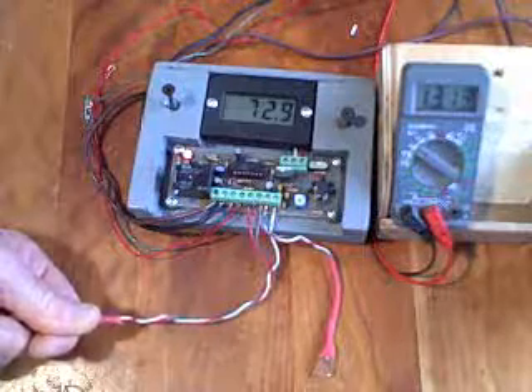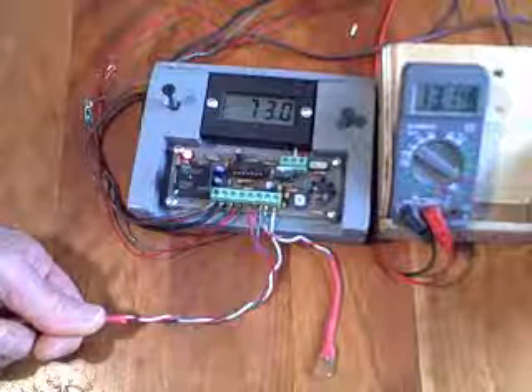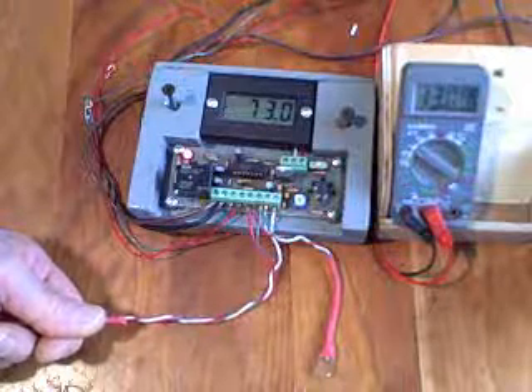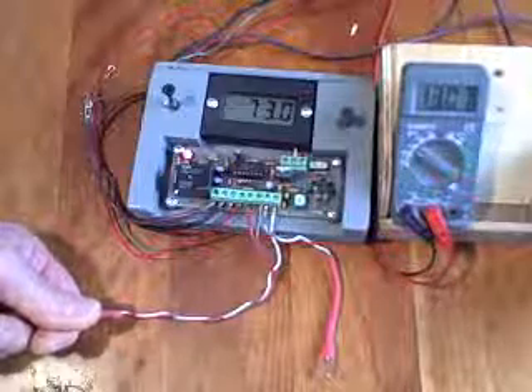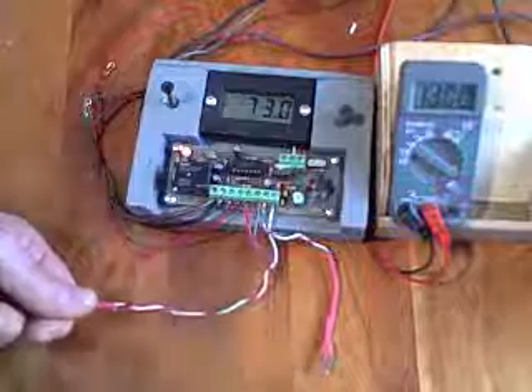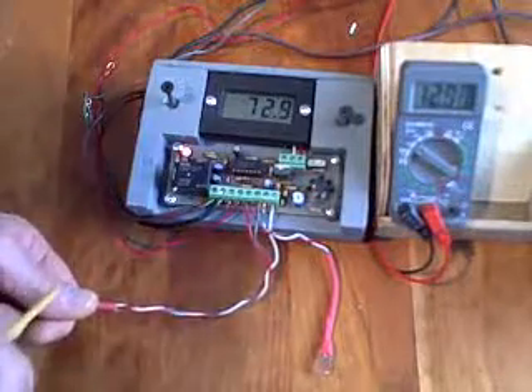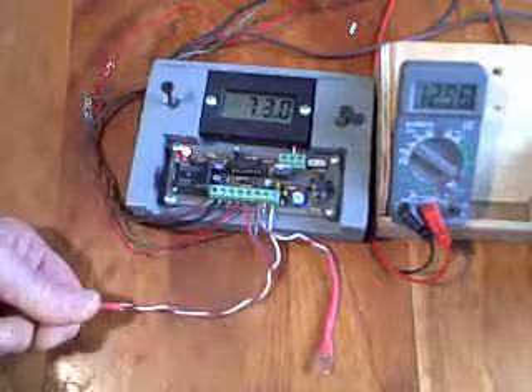Pretty noisy pump. Well, it's early in the morning — everything is a little noisy. Okay, that's calming down. So as long as the temperature is above 72 degrees here and the temperature in the tank is low enough, the pump will stay on.